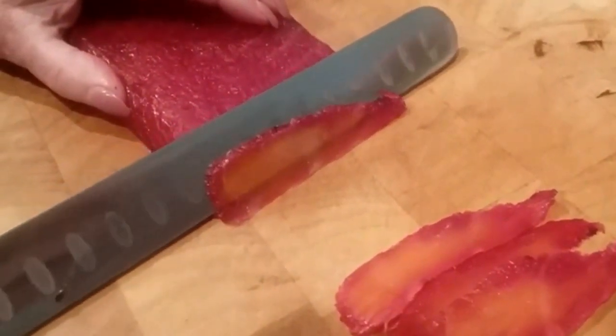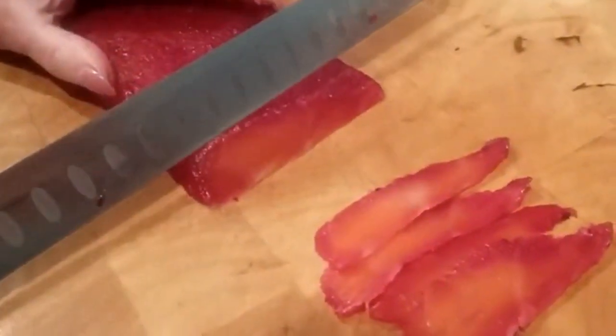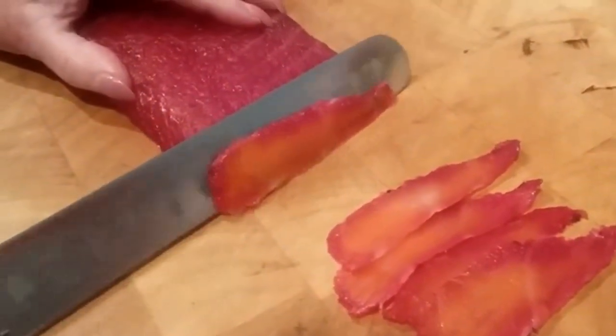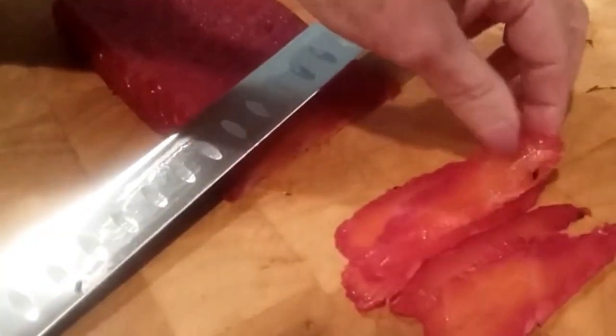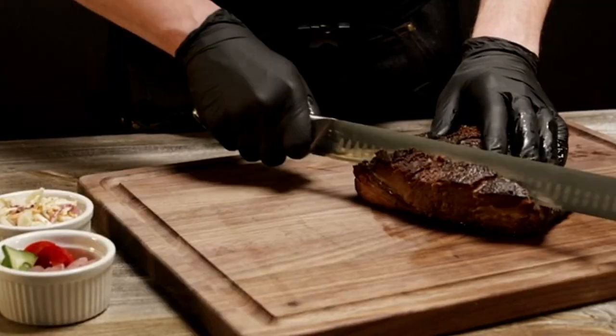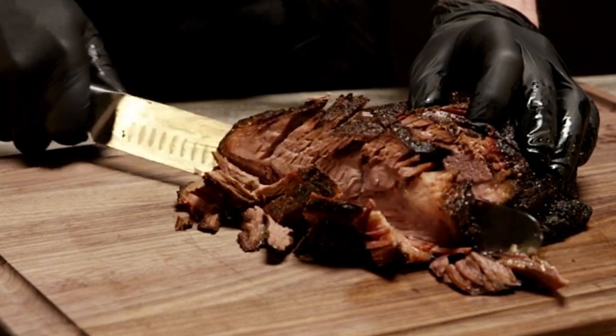Key features: long ultra-sharp knife, 11-inch blade, secure grip and ergonomic design, premium stainless steel, money-back guarantee, includes storage box. Pros: well-balanced weight distribution, designed to cut all kinds of meat including large roasts. Cons: blade needs regular sharpening, and it is pricey.